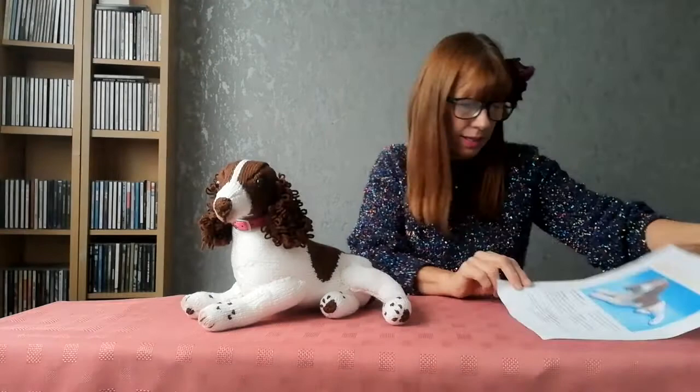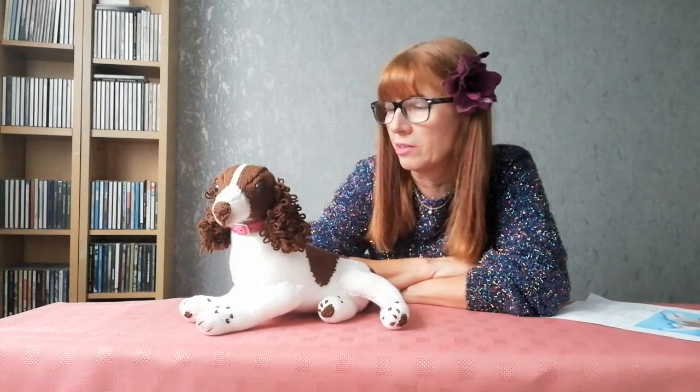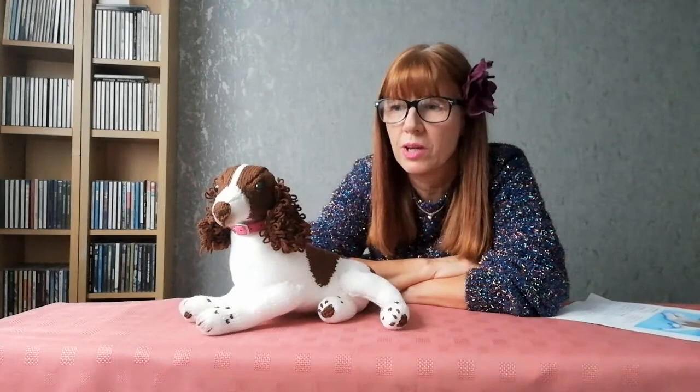Welcome back to Deb Creates. Today we're looking at knitted dogs — here we have the English Springer Spaniel from the Allen Dart range. Here's the pattern for him. If you've looked at my channel before, you'll know I use a lot of Allen Dart patterns because he's very good at animals — they look really lifelike.